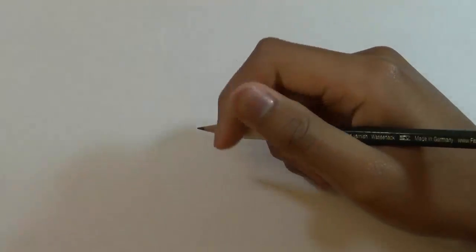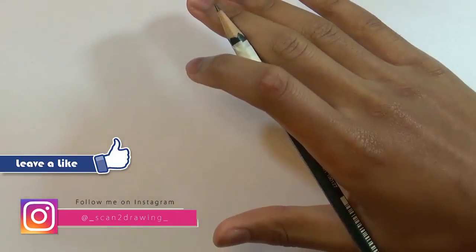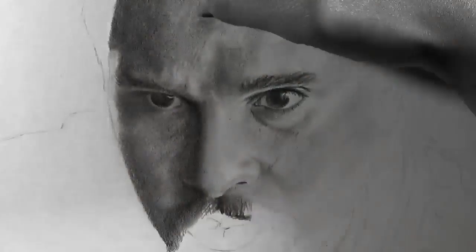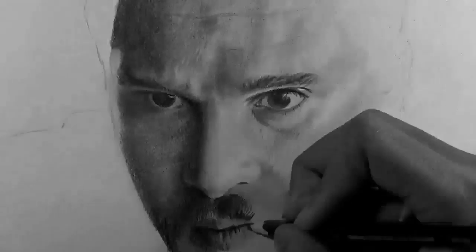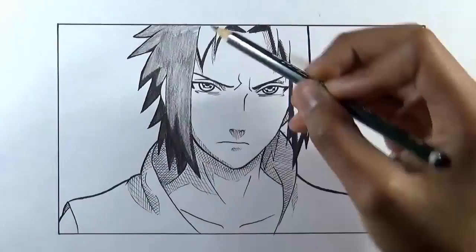Hello guys, welcome to Scanttutorial. My name is Manuel and I'm back with another tutorial. Today I'm going to be teaching you how to shade. This is something that a lot of people have been requesting recently — asking how to shade, saying they're fine with drawing but unsure what to do when it comes to shading. To be honest, I don't consider myself to be some kind of professional artist.